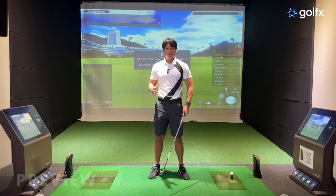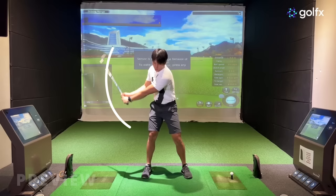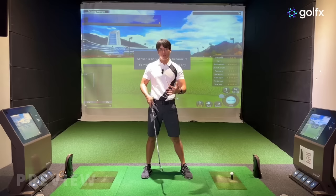So what is transition? Transition is basically when you get to the top of the backswing — it's the moment at which you start to change direction after you've made the backswing and get closer into impact. All the movements you're making from the top of the backswing coming down into impact are considered what you do in transition.